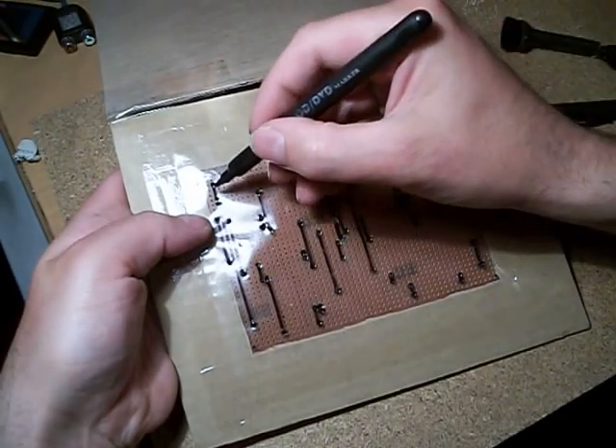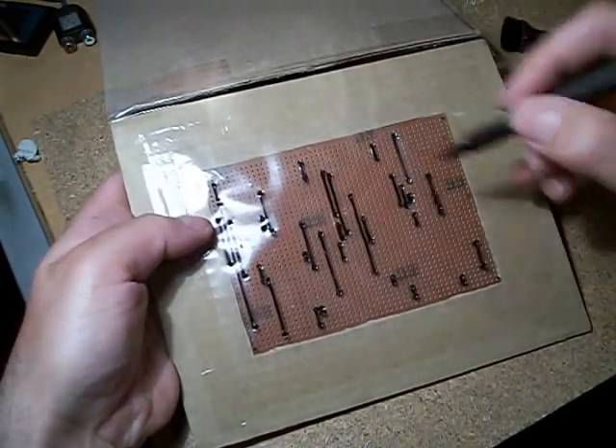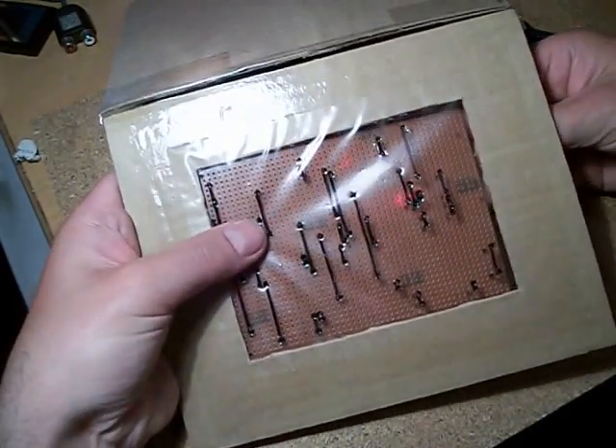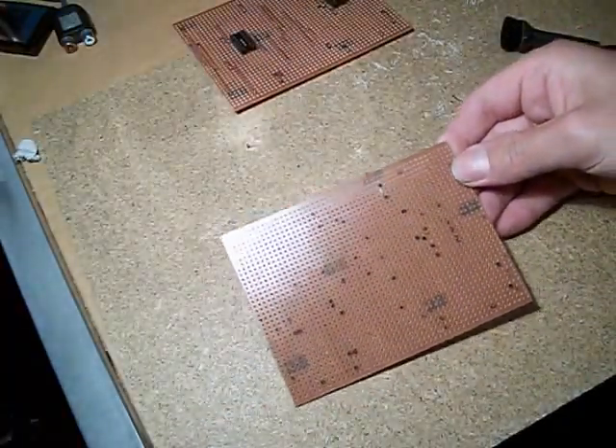Otherwise you're going to end up counting down and counting across all the time to find out where the wire link is supposed to go. I've already done this on this particular board anyway, so I'll get rid of this little template.